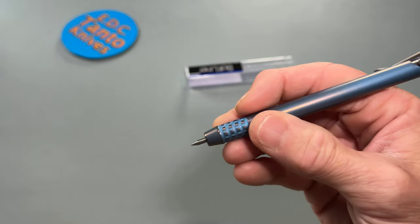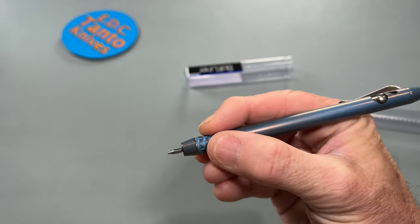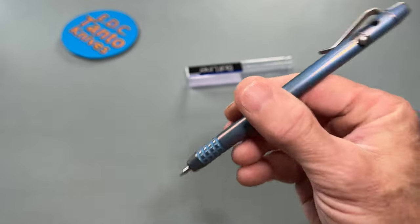Some other people do like that too. The grip here feels really good in the hand, even though it's pretty far up on the pen. I do kind of hold pretty far up on the pen myself anyway. It's super light too.